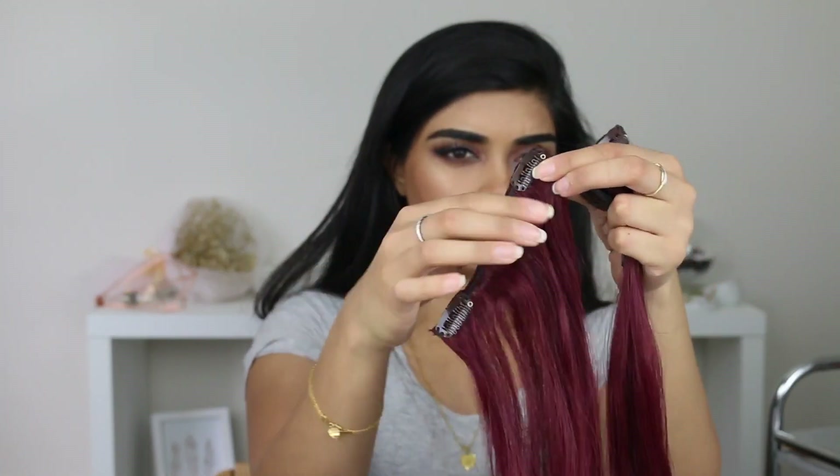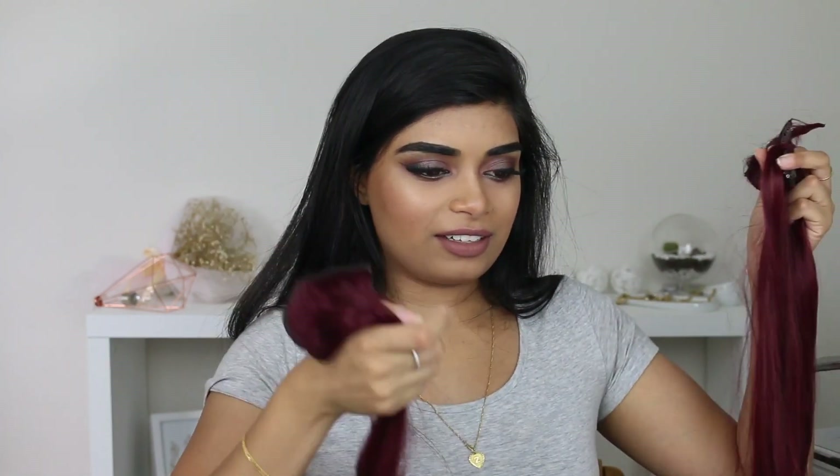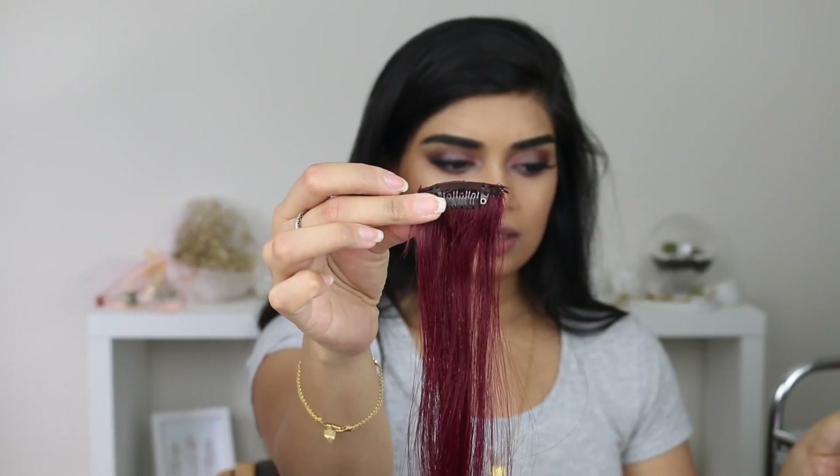Then I got two three-clip wefts — you get two of these, so I would say these could go on the sides. That big one I'd probably put on the back of my hair where I want the most hair. You also get five two-clip wefts, which are slightly smaller just to add a bit of extra volume to the sides. And then you also get two single-clip wefts. So all in all you get a lot of hair.